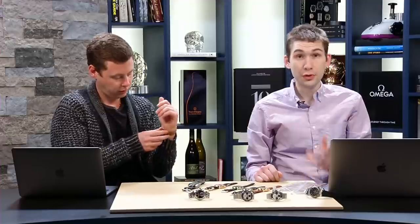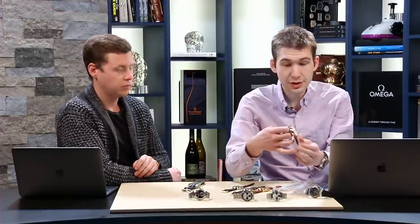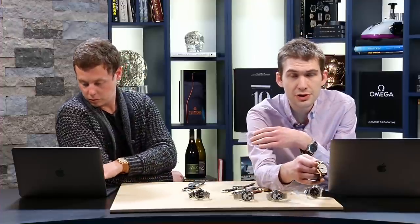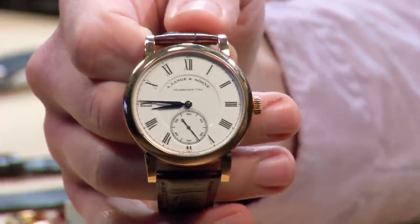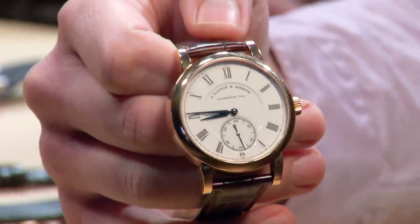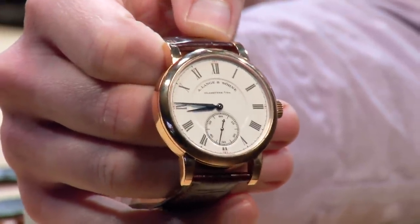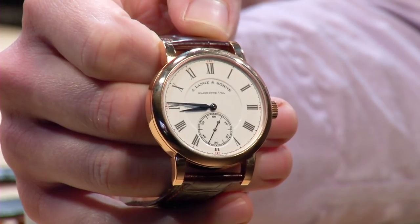You can have fun with a three-hand watch, and I've got the proof of that right here. This is actually a 2009 model year limited edition — the Richard Lange Pour Le Mérite. This is a watch made in 200 pieces in rose gold with a white enamel grand feu dial, made in three pieces: the sub-register for seconds, the center dial, and the outer dial.